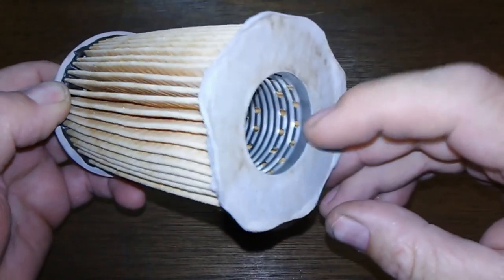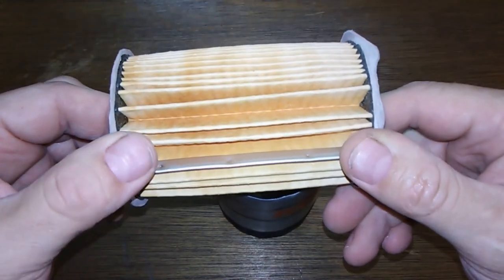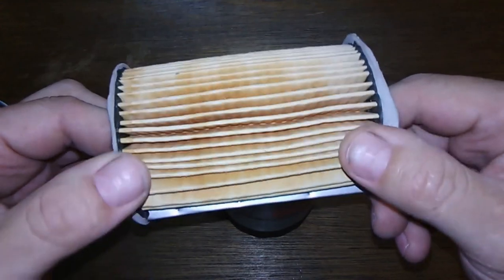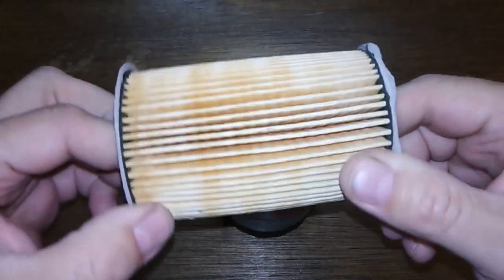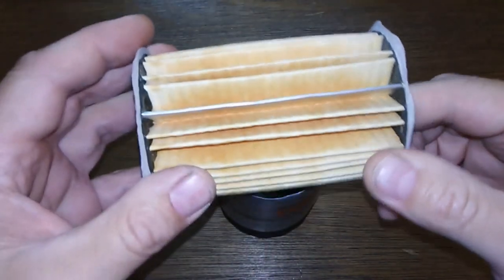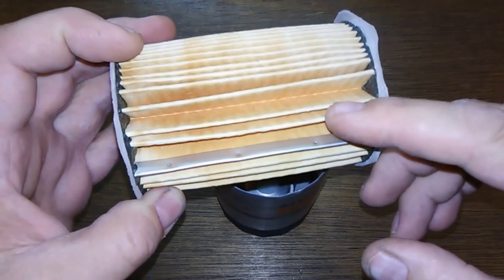It's got the felt end caps and a metal inner with holes. I counted 46 pleats, and they say this is a synthetic blend media. It's got a nice metal crimp here, which is a nice feature — except they could have put a couple of extra pleats in there.